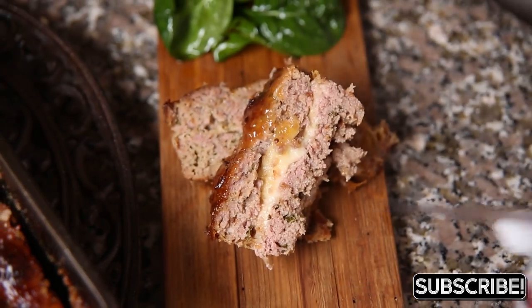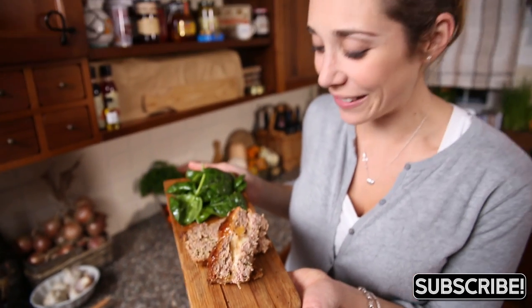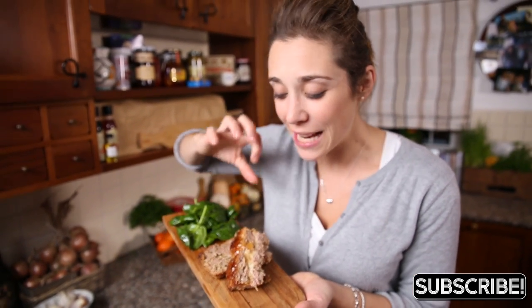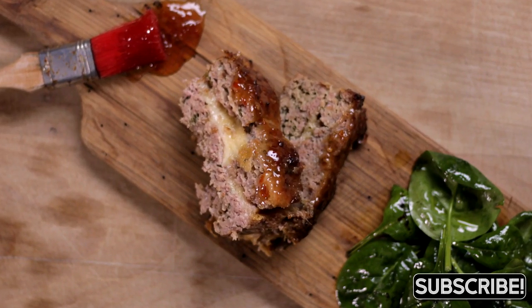So there it is — look at that! You can really see that lovely layer of mozzarella in the middle. Lovely crispy top with that sweet chilli sauce and a simple baby spinach salad.